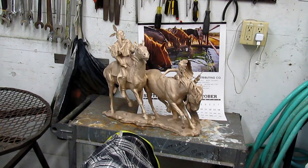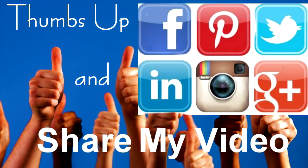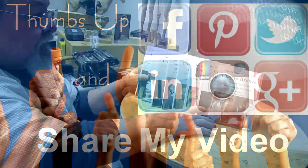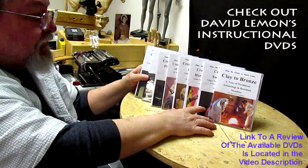We got this piece ready to go, and then we got another piece of this going — we'll be getting all this stuff down pat. See you all tomorrow. Give me a thumbs up and share my video, and check out my instructional DVDs — the link is down below this video.